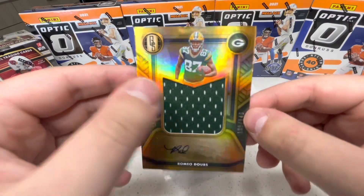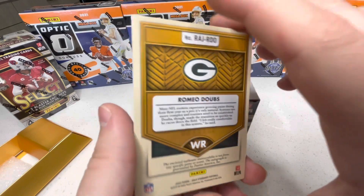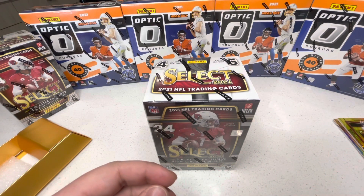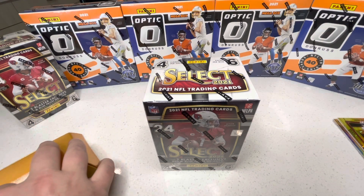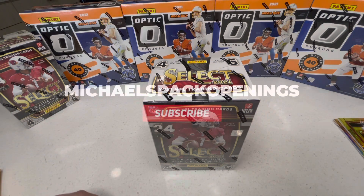I mean, the Herbert and the Steve Largent — those are good ones. I paid $370 for this product, let me know if you think that was worth it. Honestly, I don't think I got too much of my money back, but it's a cool rip and you can't really find hobby boxes nowadays for that price. Thank you guys for watching, I really appreciate it — have a great day, and please subscribe!